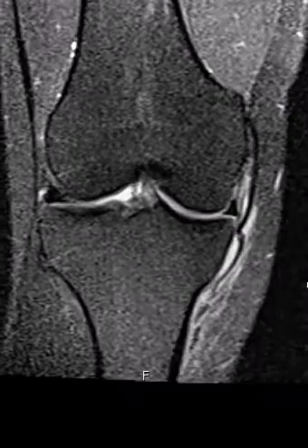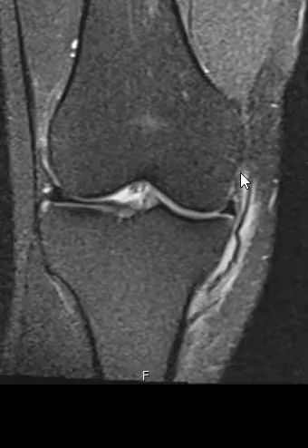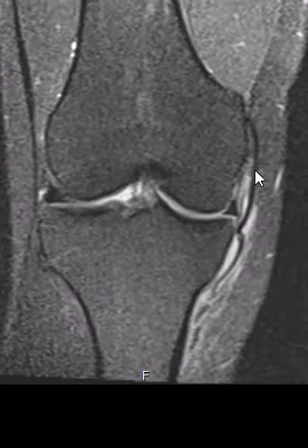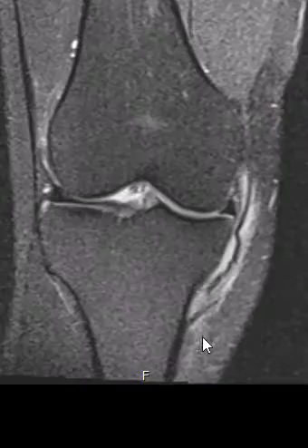In the same patient we see the same thing here, but this is a different sequence where anything abnormal is bright. You can see this brightness outlining the medial collateral ligament tear. Here's the medial collateral ligament coming down, looping around, and ending right there — that's the edge of it.